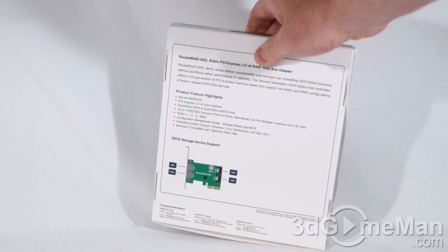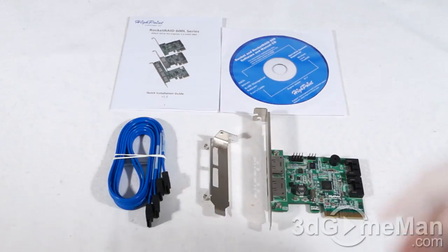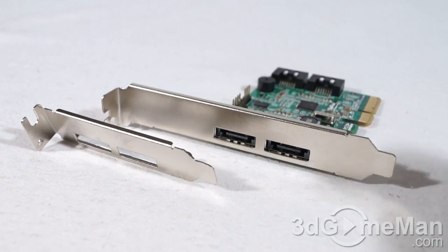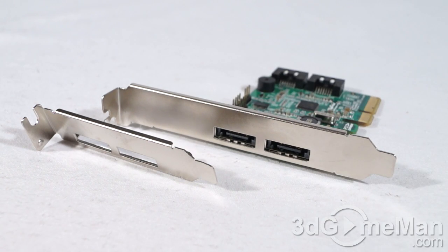There's also one security seal — I'll cut that and let's see what's inside. Included is a quick installation guide, a CD with software and drivers, two serial ATA cables, a low-profile bracket, and the controller. Since this is a low-profile printed circuit board, there's no reason why you can't put this in a low-profile case.